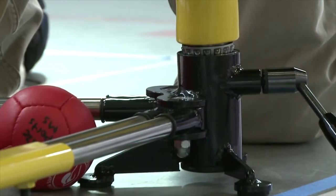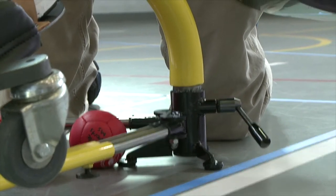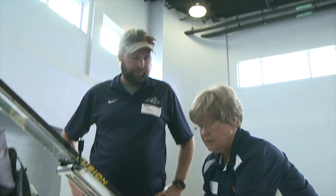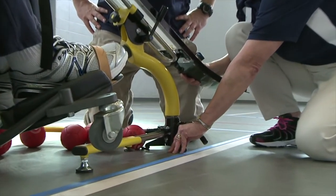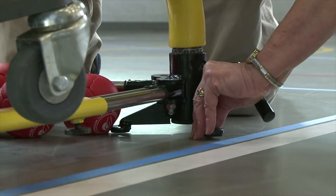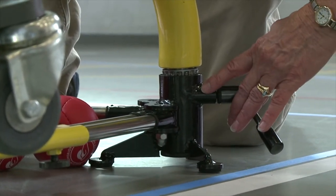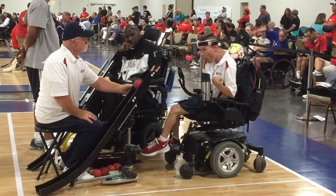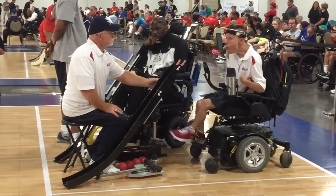So, if you tell me to go more right and I don't move it, I kind of pretend like I'm moving. That's right. And it's possible for both to come back closer to you, because the athlete, the ramp, the balls, and the sport assistant are all to be inside the player's box upon release of the ball.